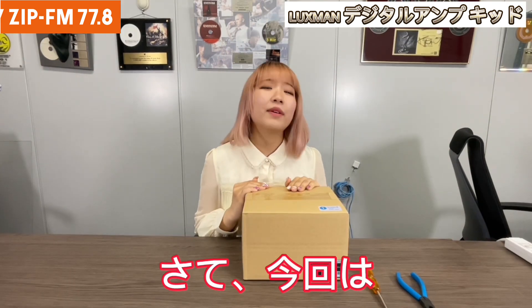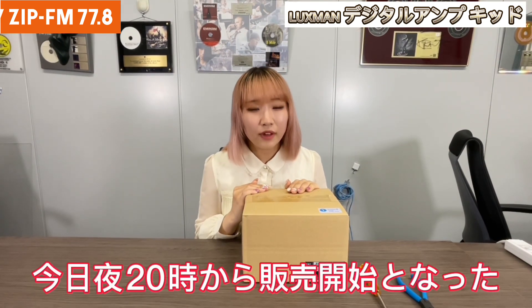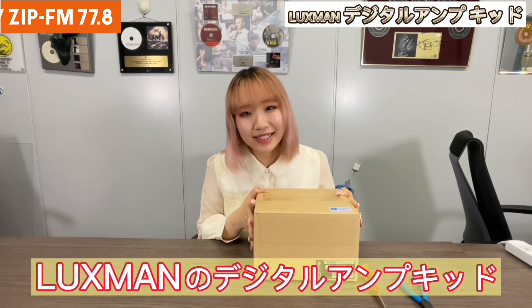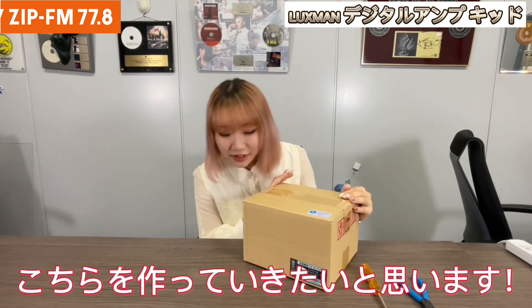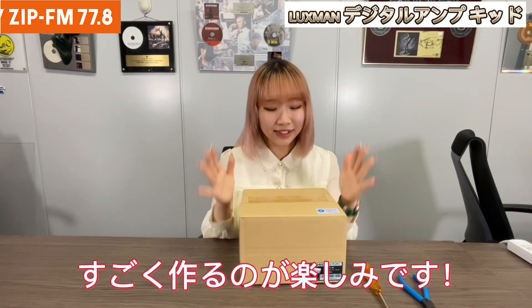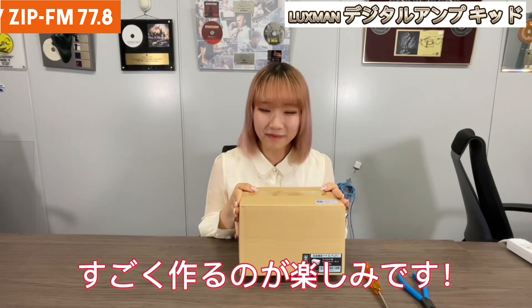ZipFM has an EC shop and on May 12th at 8pm, we're going to sell this Luxman Digital Amp Kit. Can you believe that you can make an amp by yourself? This looks really fun, so I'm going to start making it.